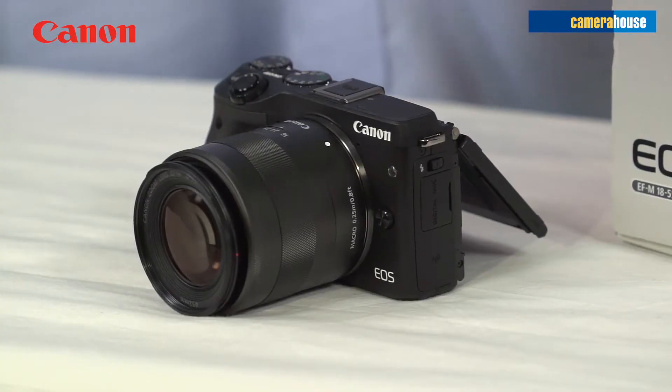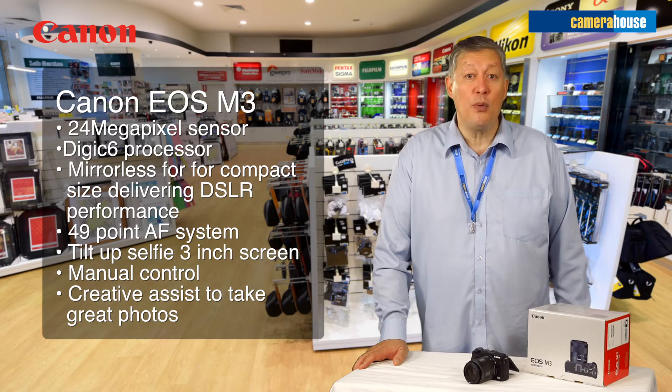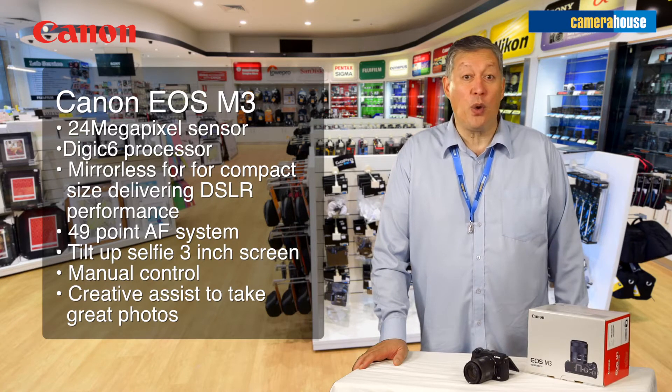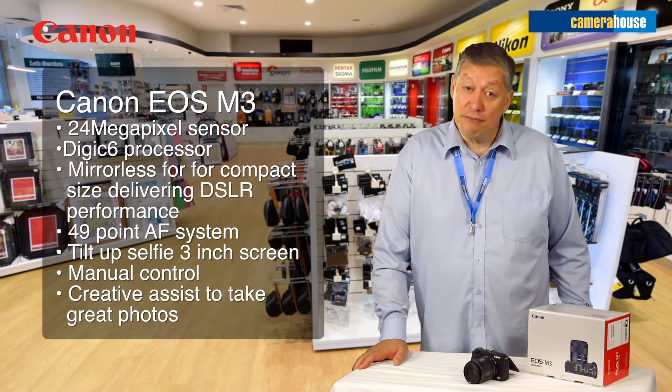It's got a 24 megapixel sensor with a Digic 6 processor which makes everything easy and seamless when taking photos. It's mirrorless, which simply means you get a compact size delivering quality digital SLR type images.